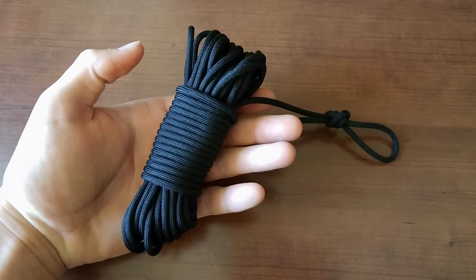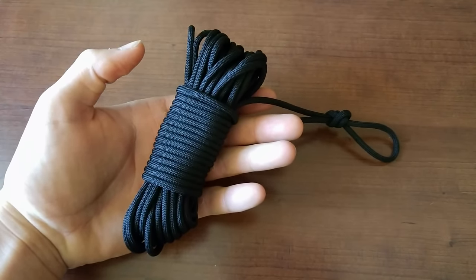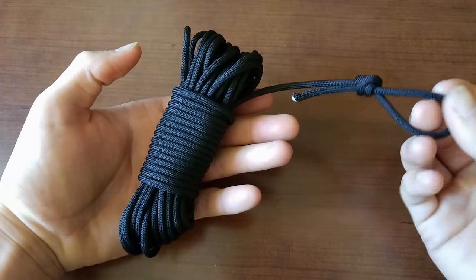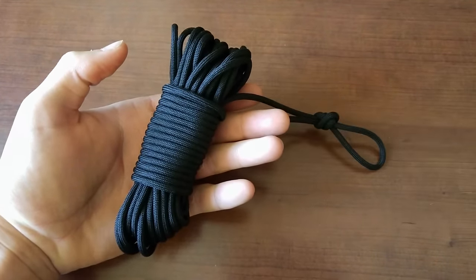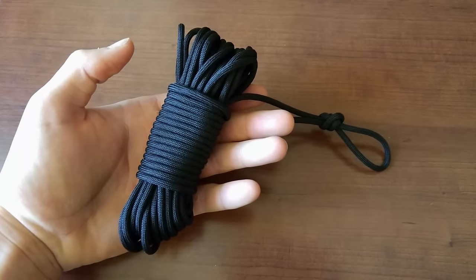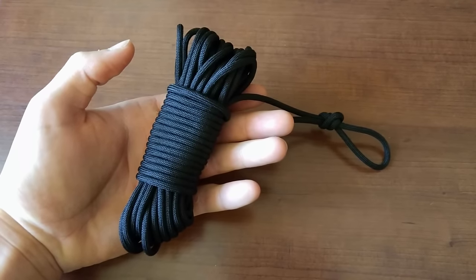Hey guys, Josh here again. Today I will be showing you how to make a paracord fast rope, which is a very simple and secure way to bundle your cord that still allows it to be unspooled with a simple pull of this loop very quickly and without any twists or tangles. I will be showing you a couple of the best methods for doing this, as well as going over some variations for different lengths of cord.